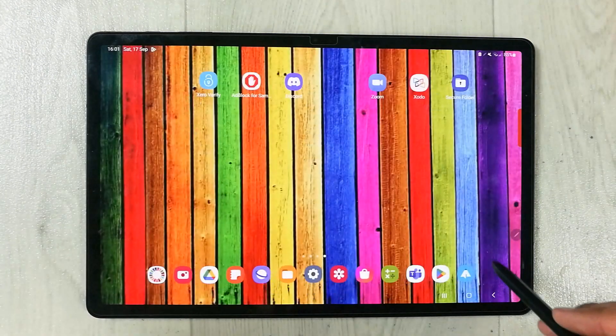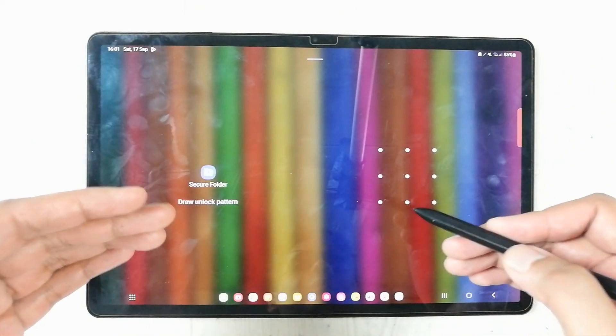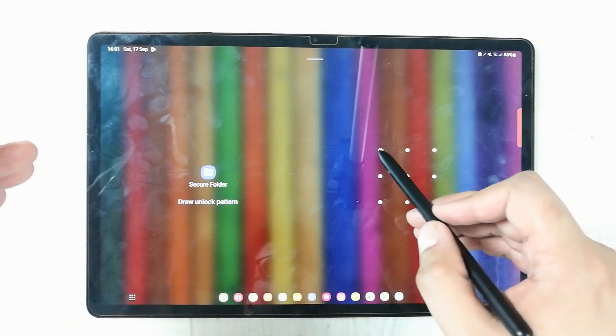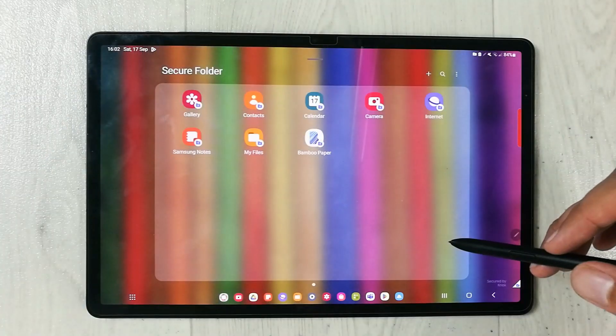I'll show you how this works. If I go back to the home screen and then try to open the Secure Folder, it will ask for the pattern to unlock it. So it is completely secure.